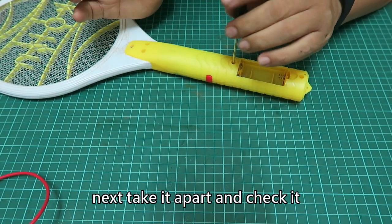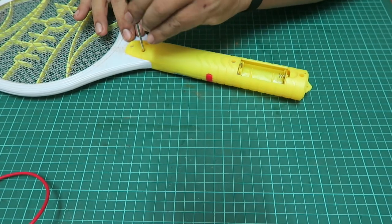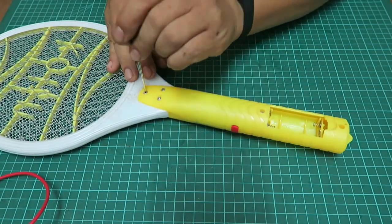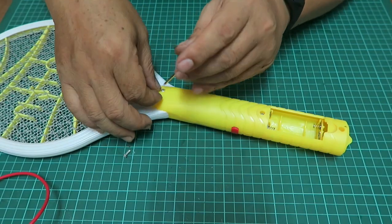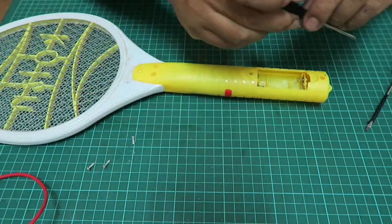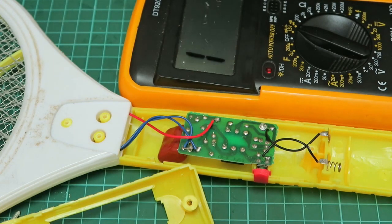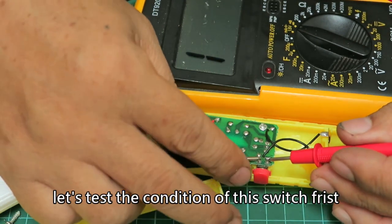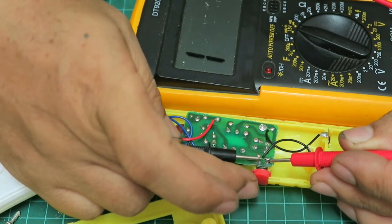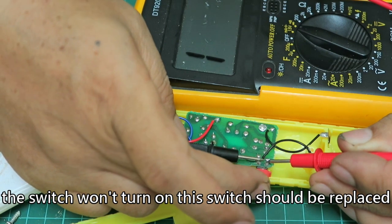Next, let's take it apart and check it. Let's test the condition of this switch first. The switch won't turn on — this switch should be replaced.